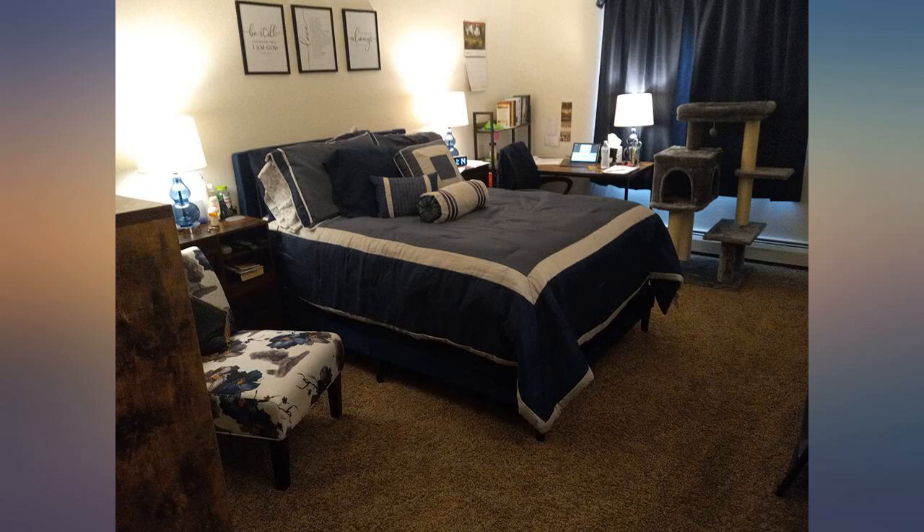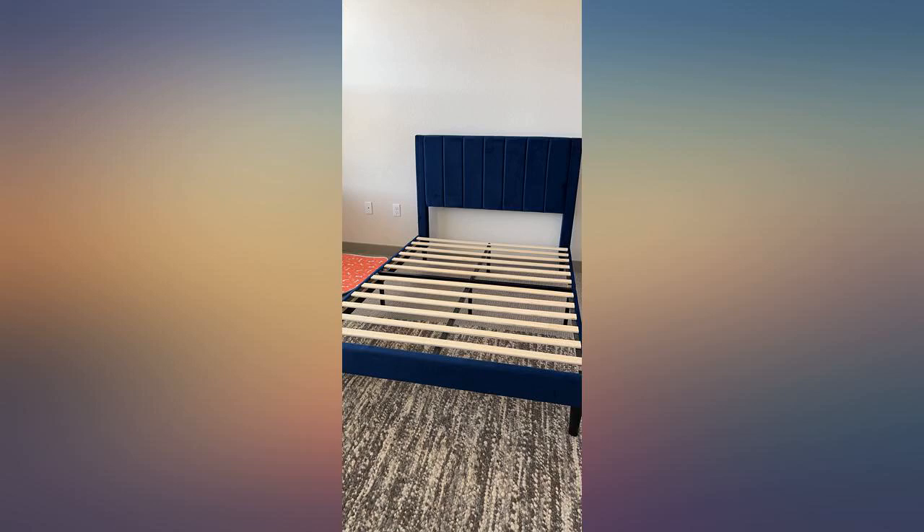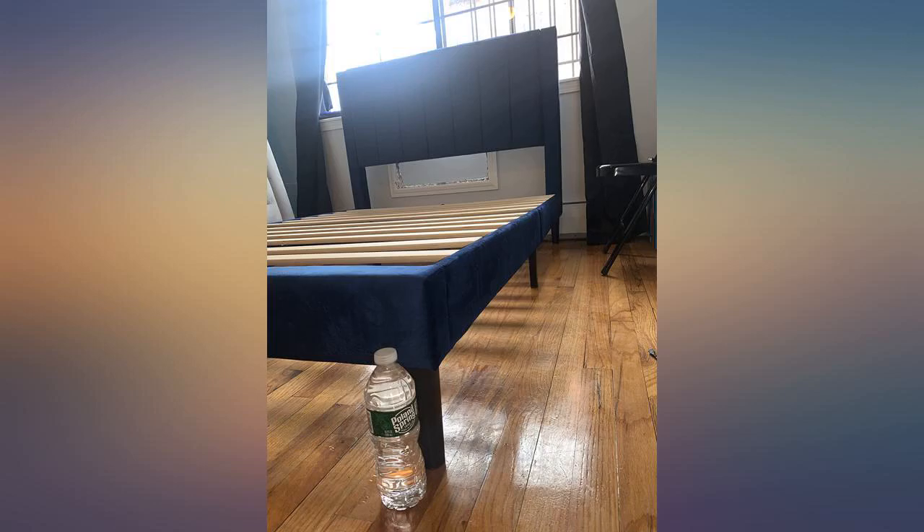Easy to assemble, looks nice and good quality comparing to its price, one person project, put together in less than an hour. Great purchase for the price.